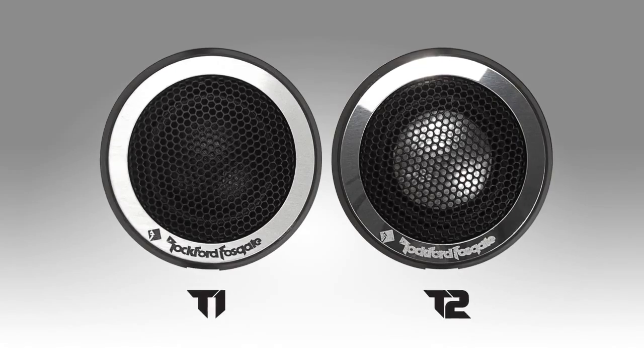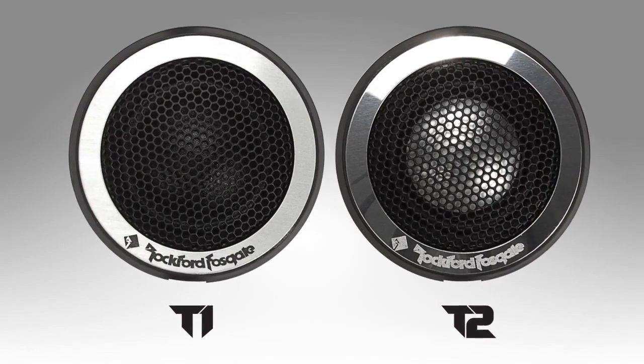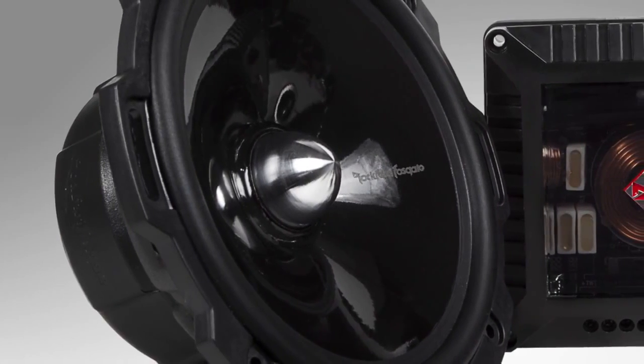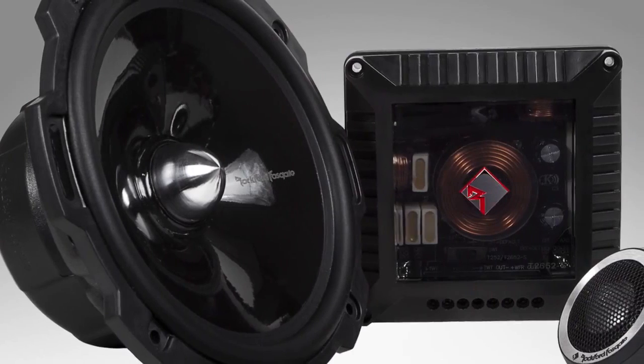The speakers also feature the standard butyl rubber surround. The T1 series tweeter is a treated fabric dome tweeter with a neomagnet, while the T2 is an aluminum dome neo-tweeter with integral suspension. The T2 crossovers feature a bi-amp configuration ability, so if you're doing a high-end system and want a separate amp channel for the tweeters — or if you're tuning the system through a processor and want to dedicate channels just for the tweeter as well as for the mid-range — you can switch it into a bi-amp configuration mode. The T2 mid-range cone also features a carbon fiber polypropylene injection molded cone, as well as a billet machined aluminum phase plug in the center of the cone for better phase characteristics.